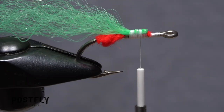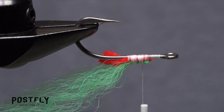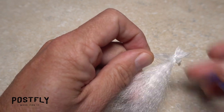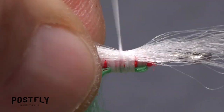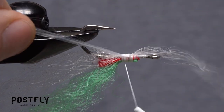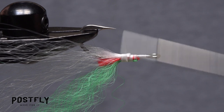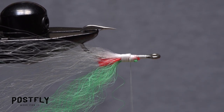Flip the fly over in the jaws of your tying vise or use its rotary feature so its underside is facing up. Snip the same amount of white mirror image material free from the hank as you did with the green. Find its midpoint and secure it to the underside of the hook in the same manner you did the green. But this time, try to get equal amounts of material on either side of the hook. Once everything is in place, take a few more tight wraps to further secure it.